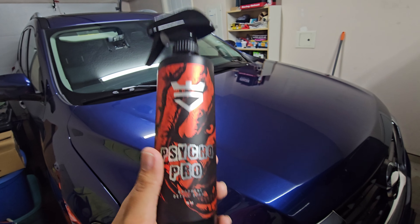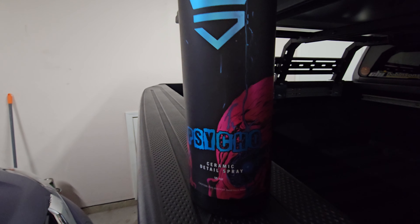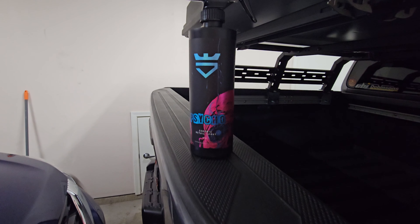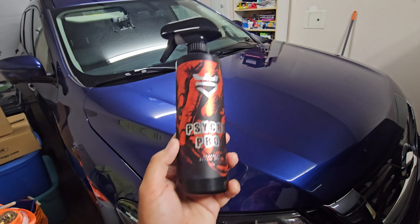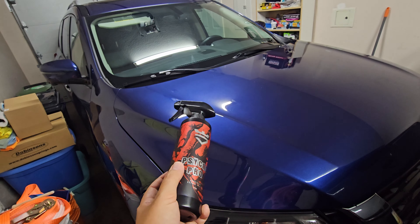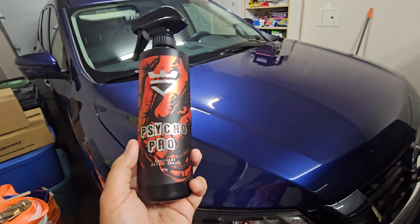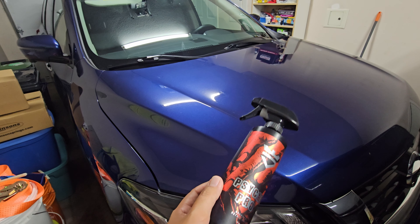In my last video, we actually tried out another product from them — it's their Psyco spray, just not the Pro — and it's a ceramic detailing spray. So if you're a ceramic coated guy, you probably want that one. If you're graphene coated, they've got you covered as well. If you're not coated in anything, like my Pathfinder here, feel free to pick any of these up, because as you can see in the last video, these work awesome on cars even with no coating whatsoever.